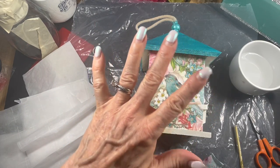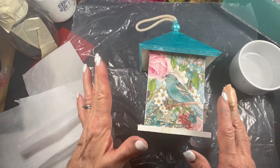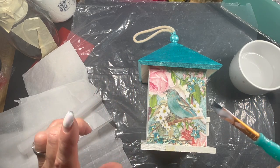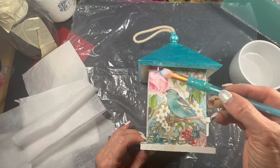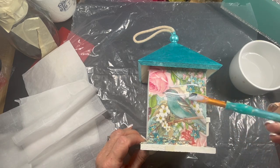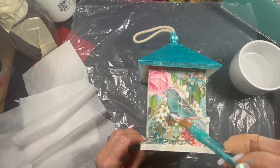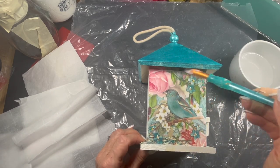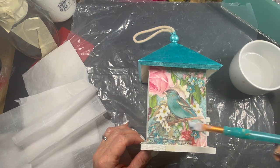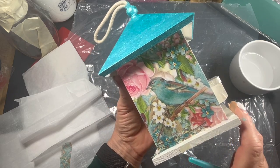Here comes the next most important part — this is where people tell me they have a lot of problems. They'll say they followed all the instructions and everything looked good, but when they go to apply the second coat of decoupage glue, they get wrinkles or bubbles. So let's put some decoupage glue on this area where we've done all the right moves. I love these angled brushes because they give a lot of control, and I suspect they also help with wrinkles. You can see there are no wrinkles or bubbles.